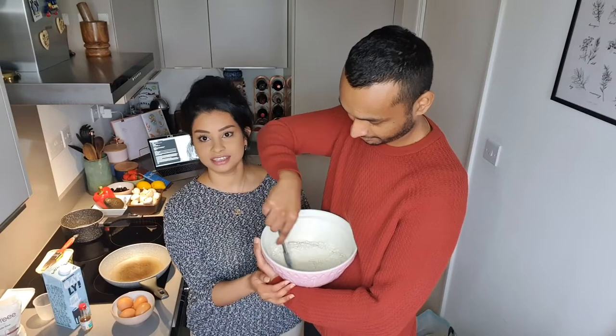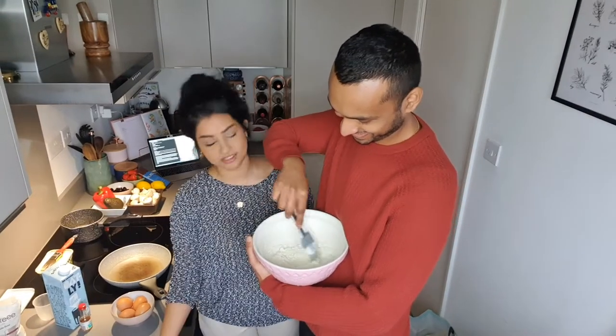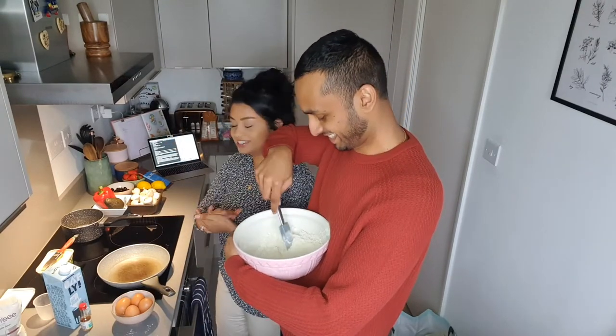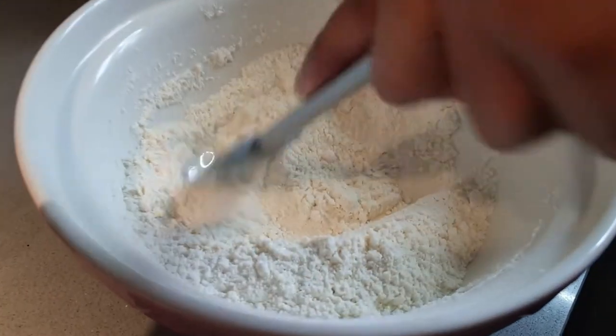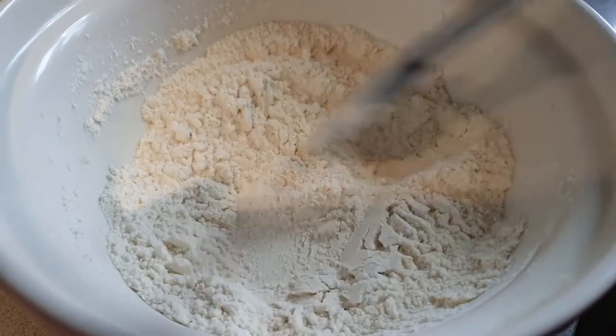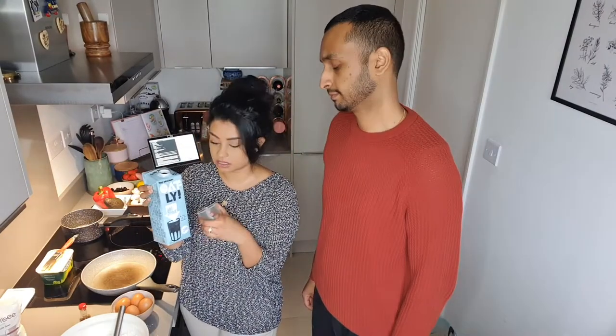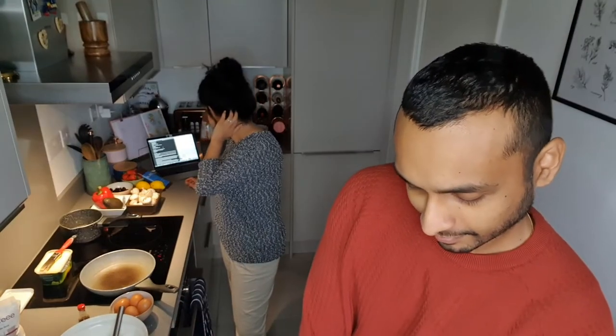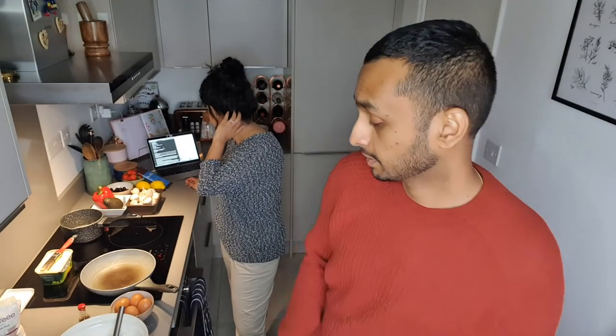He likes to cook in the air — he even cuts potatoes in the air! So those are our dry ingredients, nice and mixed. Good job. Okay, so to this we're going to add one and a half cups of our dairy free milk. I prefer oat milk so that's what we're going to be using here. One and a half cups, then one cup of water coming in.